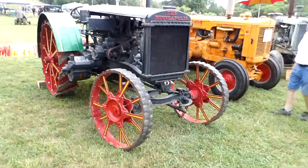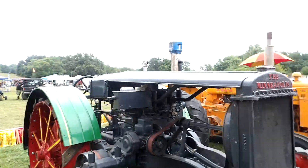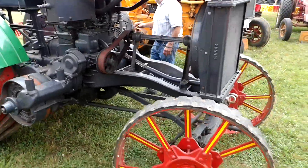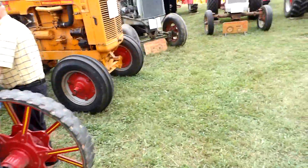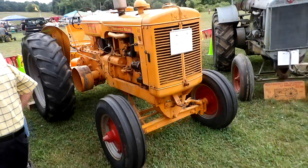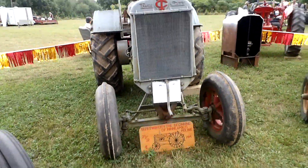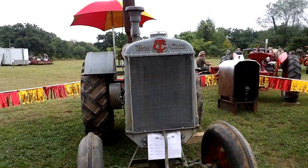This one here is the Minneapolis. I've never seen one like that one before. Next to it is the Minneapolis Moline GB, 1947. Twin City, Model 21-32, 1929.